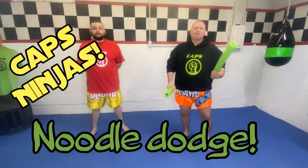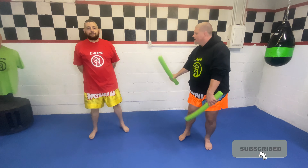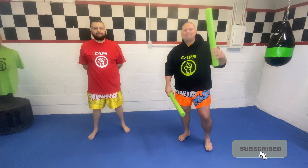All right, Cats Ninjas, back here at the Cats Dojo, Sensei Lance with Sensei Alex again. And today, what we're going to be doing, we're going to be doing another great drill.